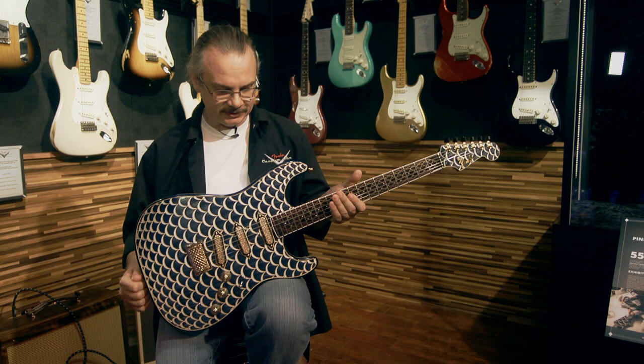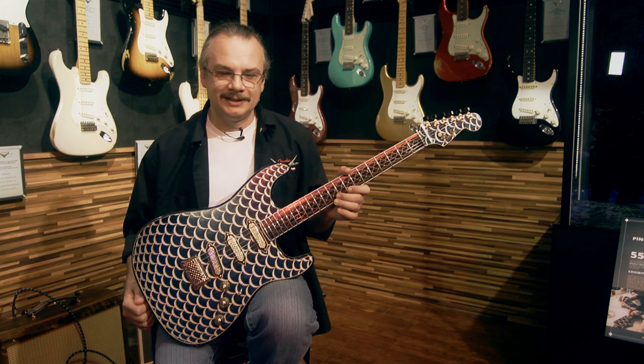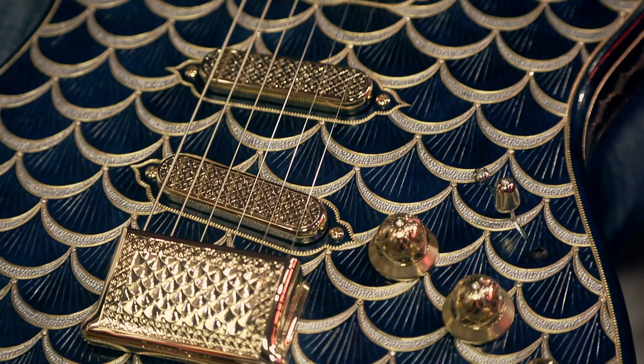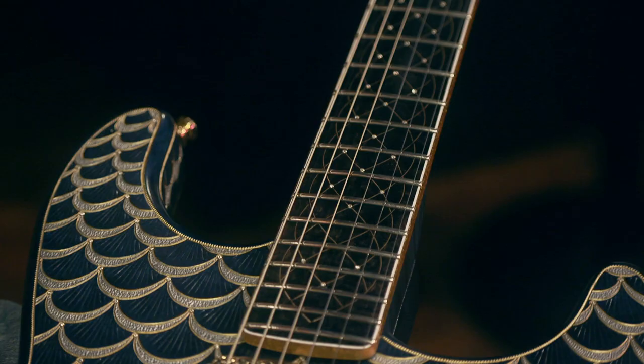It took a lot of effort, a lot of different experimental work, some new techniques, and it was challenging — something I really like to deal with — and I am pleased with the result. The guitar has 550 diamonds,